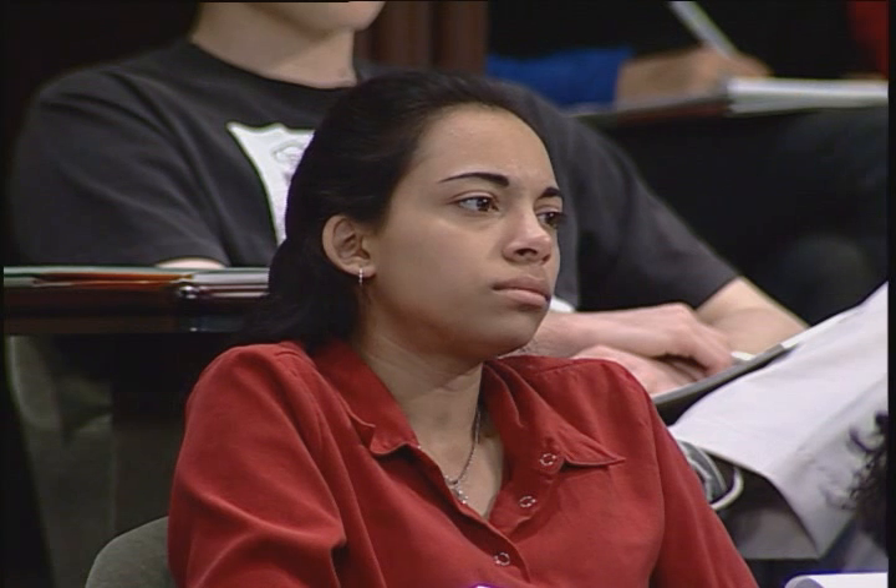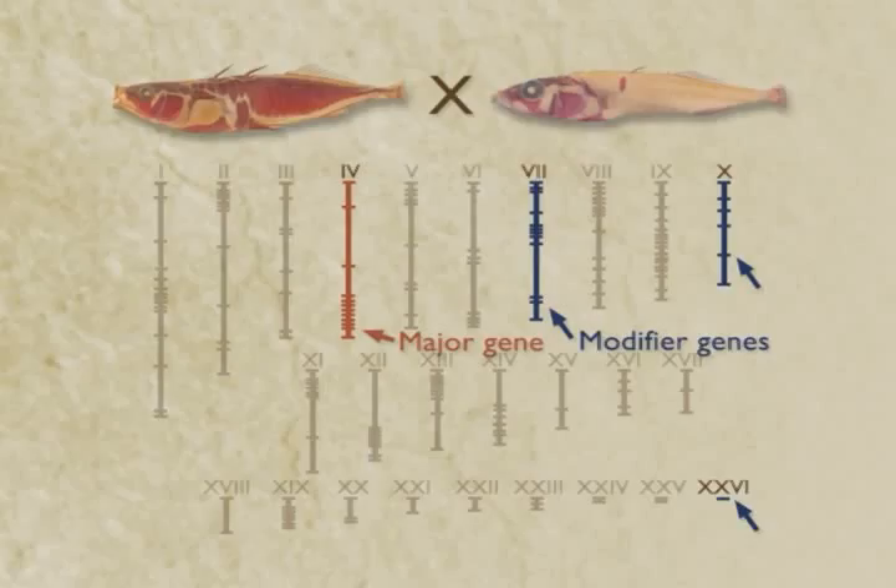It's not as simple as a Mendelian trait. There are also chromosomes that have smaller quantitative effects on plate number — we call these modifier genes, or quantitative modifiers. They may each control somewhere between 5 and 10 percent of the variation in armor plate number in the cross.